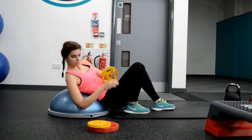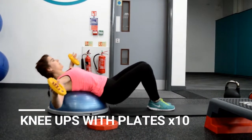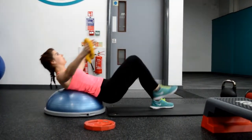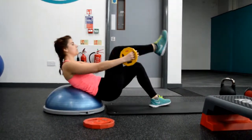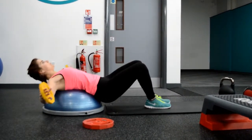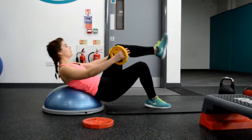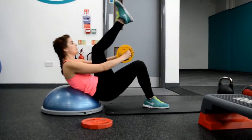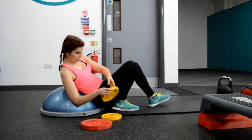Now we take the plates and we will do knee ups again with the plates. I'm using 1.25 here — this is your starting point. When you feel your abs becoming stronger and your core more muscular, take the blue ones or take the red ones. Challenge yourself. It's all about pushing through the hard times, because if it doesn't challenge you, it won't change you, right?